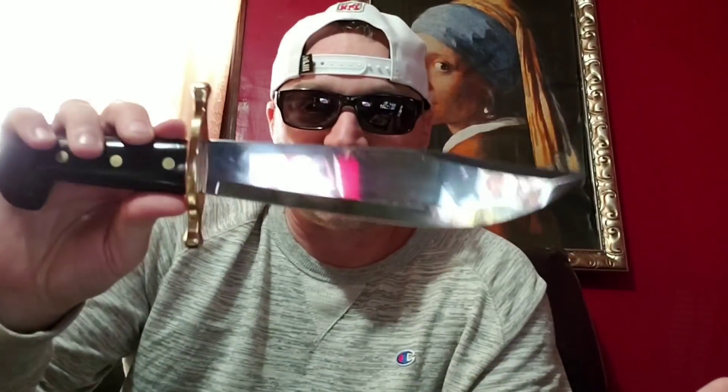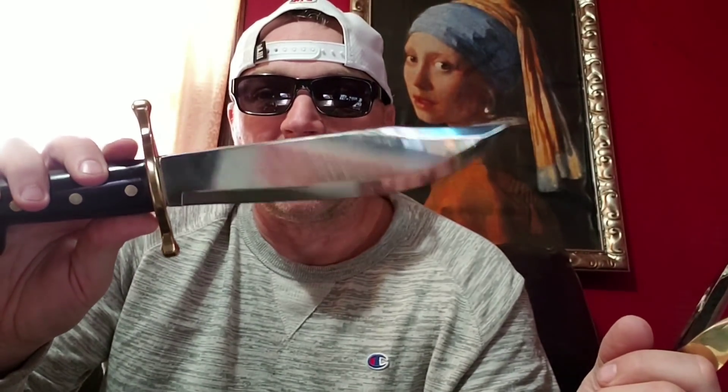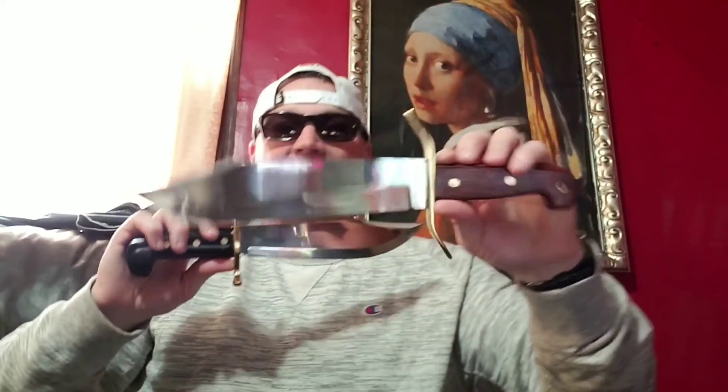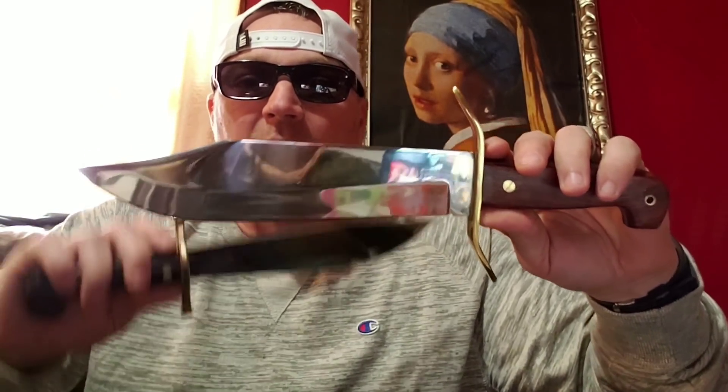I would give the edge to the Case. The edge on this thing was flawless out of the box — shave sharp. This thing was so shave sharp that it started knocking hairs off when it got about three inches away. As for the hand guard, I'm going to give aesthetics to this one — the Cold Steel. The Case — the way it tapers from belly to tang is just gorgeous; the Cold Steel has more of a straight line from belly to tang.